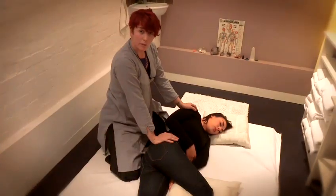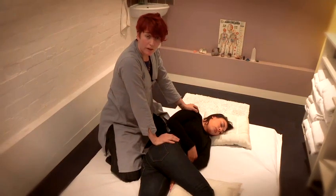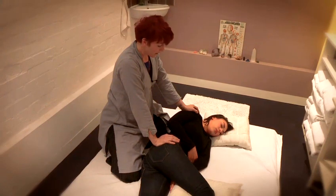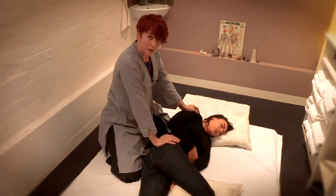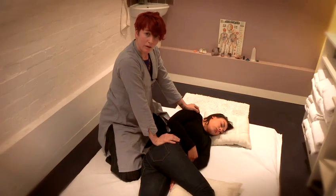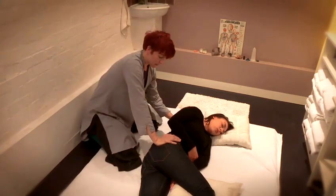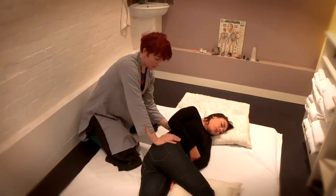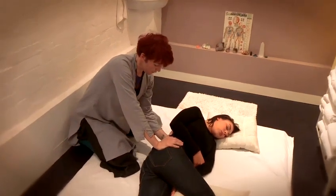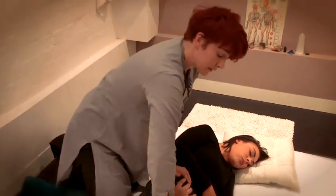This is a side position and we're basically going to apply the same techniques we've used on the back. In a side position you can access different parts of the body, and it's also a really good way for working with pregnant women who can't lie on their fronts. So you can access the back and apply a gentle, not too strong pressure here, and you can work down the legs.